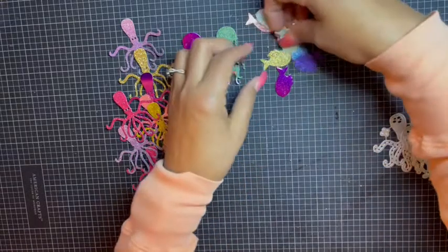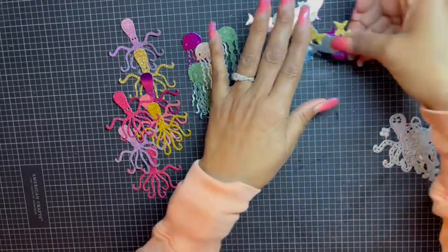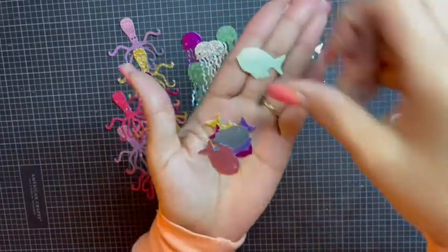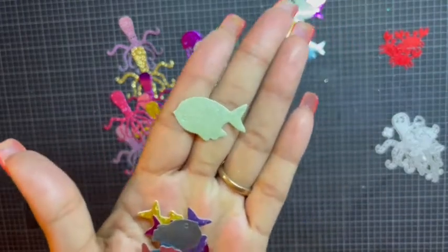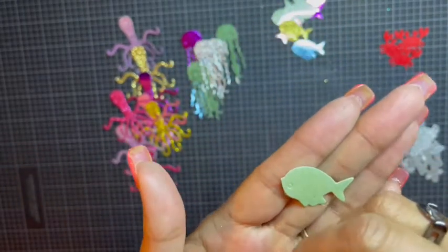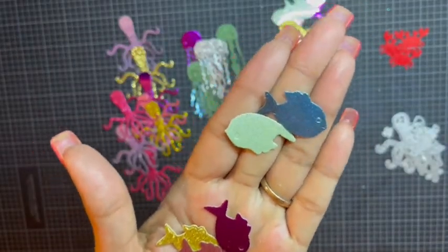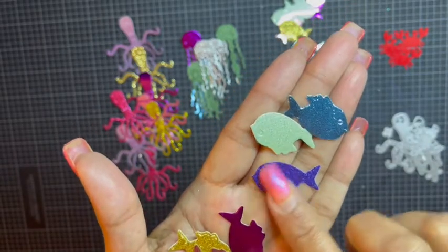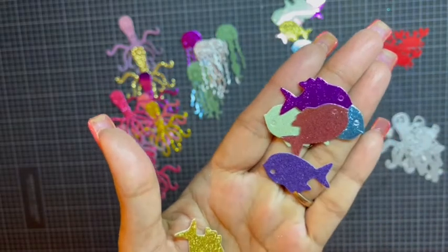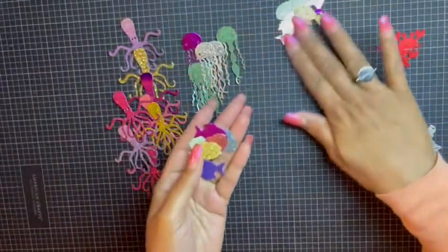I cut out the fish in different colors because they are beautiful and they come in different colors. I got all the colors here — I cut out a few in green, this is like a shiny paper green, I cut it out in blue. You can see the shine — in purple, this is glitter — this is that same shiny paper. I like pink, and a glitter gold for my little goldfish, so I cut out a bunch of those.